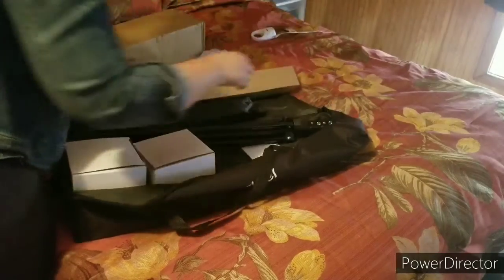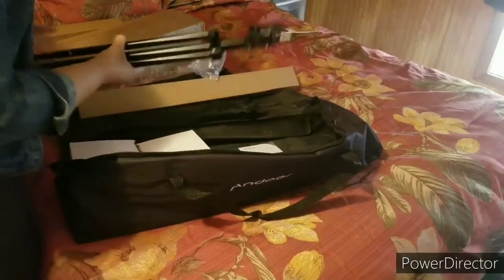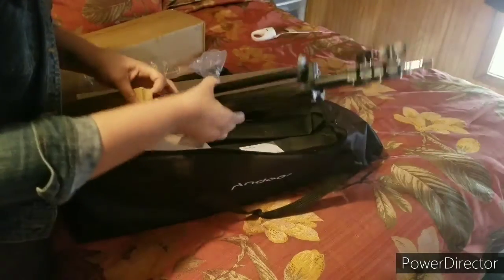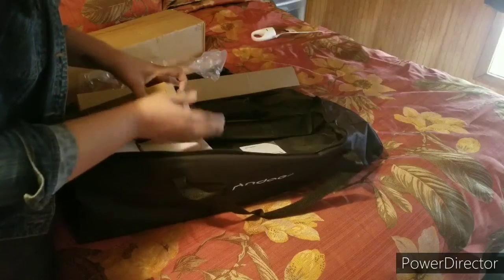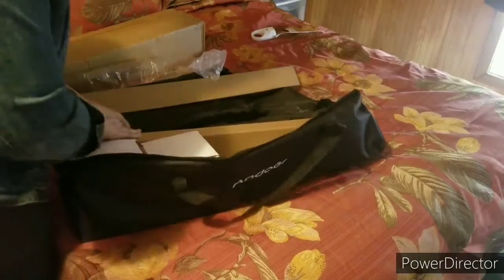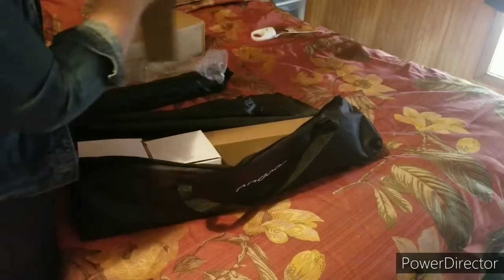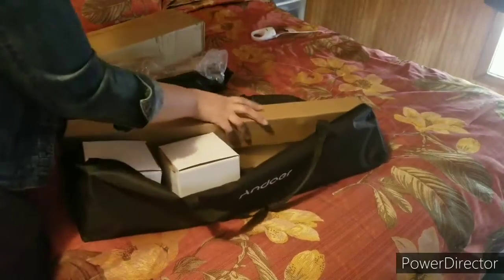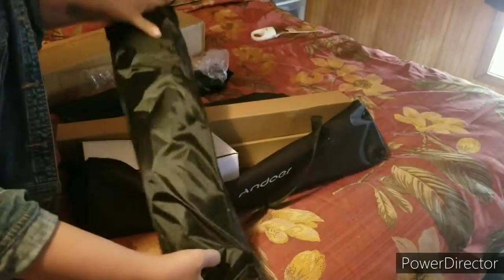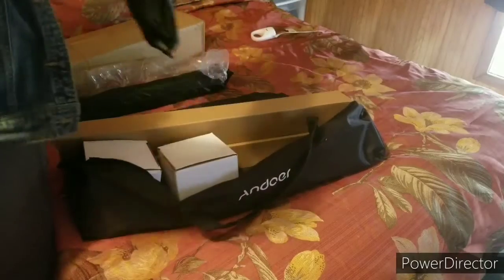I'm going to get the other box and get the backdrop. And I have four beautiful, intelligent, and active kids, so let's keep this in the box — the more protection the better. Because who is not trying to buy another light set? Me. Same thing — another tripod. And then these are the actual umbrellas for the lights.